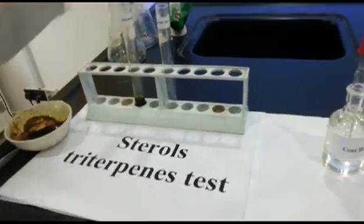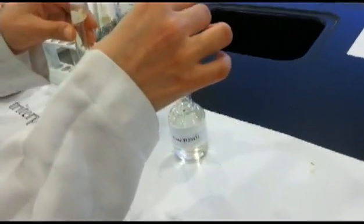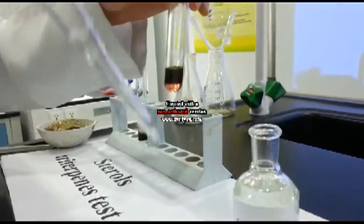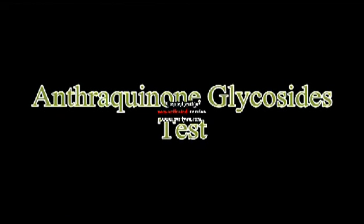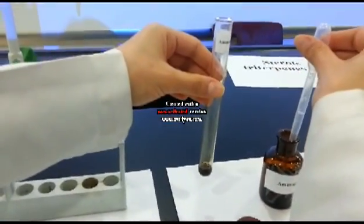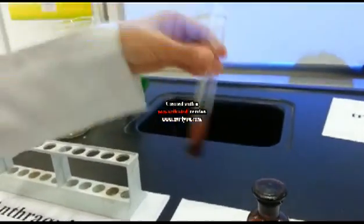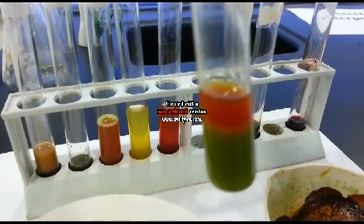Anthraquinone glycosides test — Salkowski test: Take 2 ml from the alcoholic extract and add a few drops of H2SO4 on the walls of the test tube slowly. A reddish-brown ring must appear with no green color in the upper layer. For the Anthraquinone glycosides test, add 2 ml from the alcoholic extract and 1 ml of ammonia. A rose-red color in the aqueous layer should appear. Another extract showing a positive result for the Anthraquinone glycosides test.